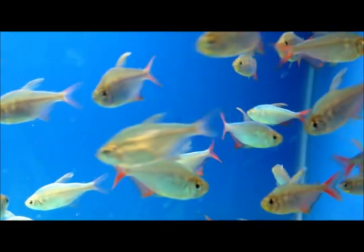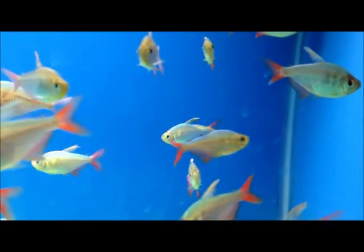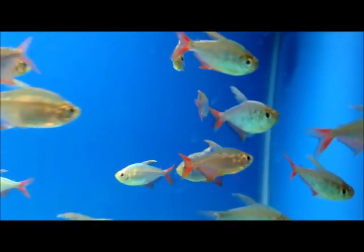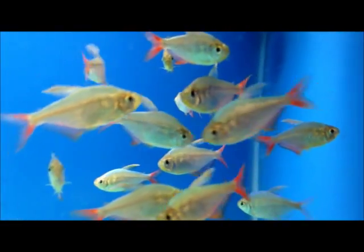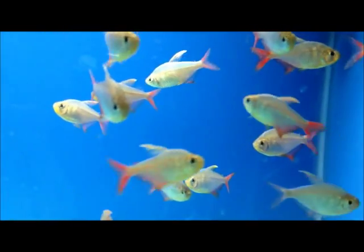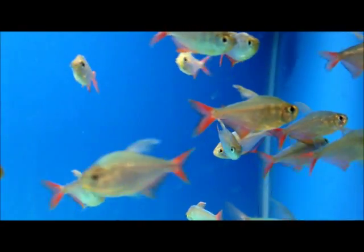They do very well in schools. I think most people would be pleased with the results with this fish. They only get around two and a half inches, so it's a good fish for a smaller aquarium. They do great in large schools — just a fantastic fish. So if you'd like to see these or any other Tetras, we're loaded with Tetras this week, so please stop on out.